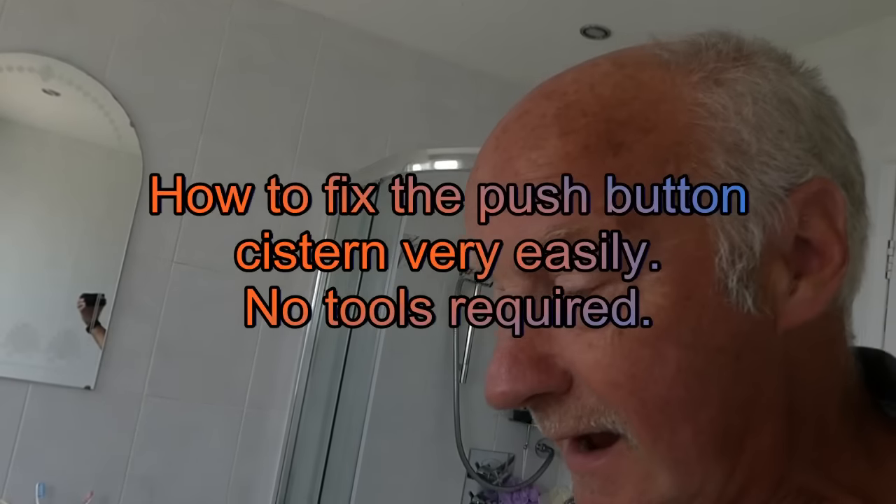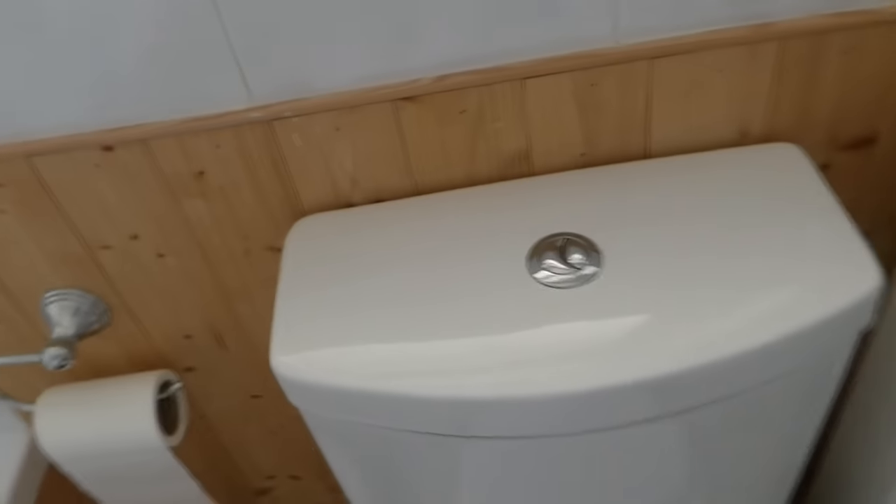Hi everyone, Al again. I've been asked some more questions on these push button cistern WCs like this one here.